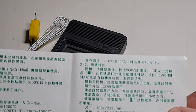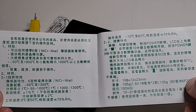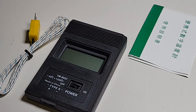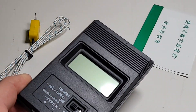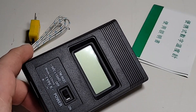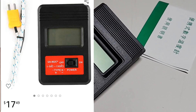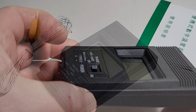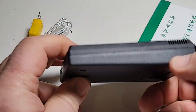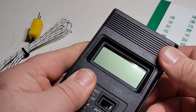You get your K-type thermocouple and something in Chinese — turns out it's actually instructions. Range is 50 to 1300 degrees Celsius. And of course you get the 902C. I've seen this in different variations even on Amazon, listed as another device for about 15 bucks more, but it's the exact same meter.